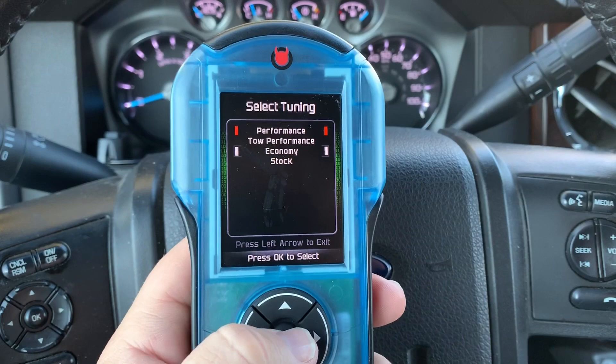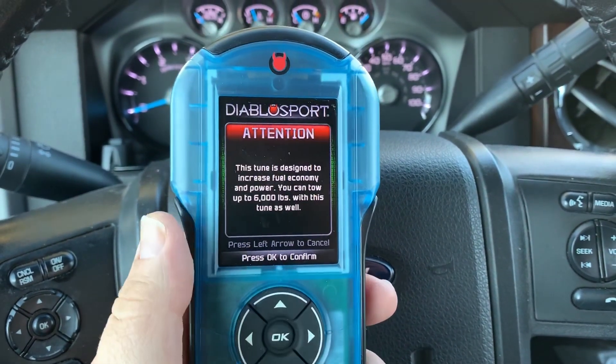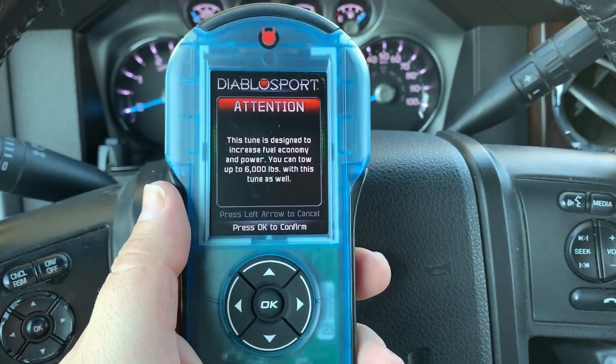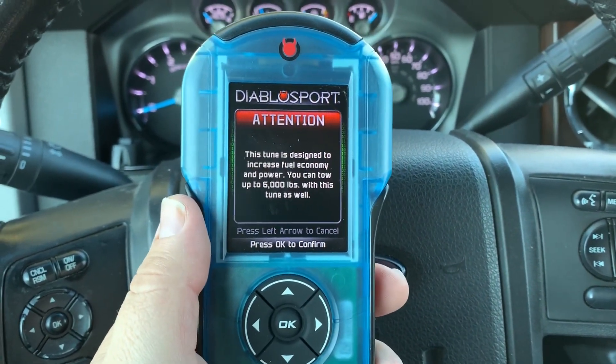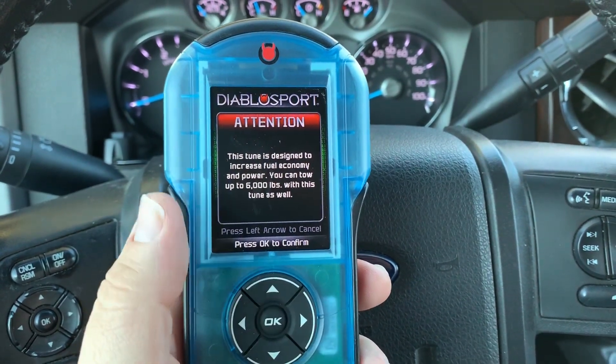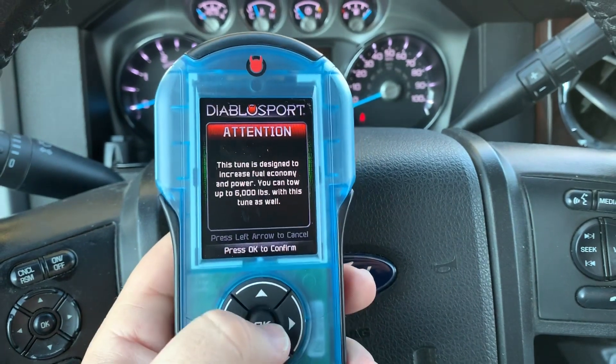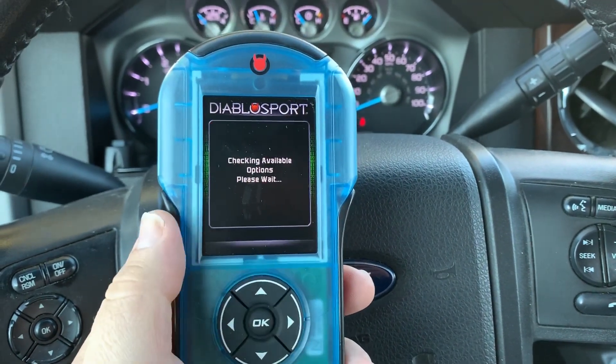We're going to be programming back to economy. Hit the down button a couple times, go to economy, press OK. It is going to tell you that this is designed for performance increase and fuel economy increase, and you can tow up to 6,000 pounds with this tune. Dependent upon which level you have, it'll give you some information about that level right there. We're going to press OK to continue.